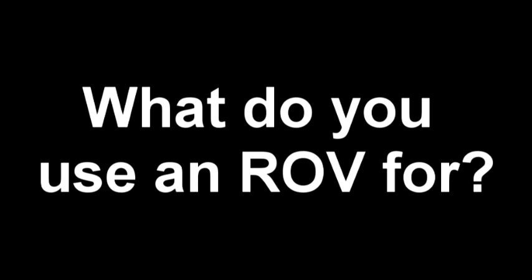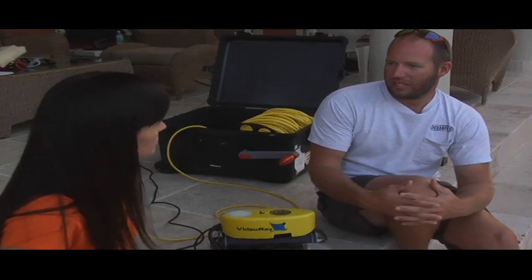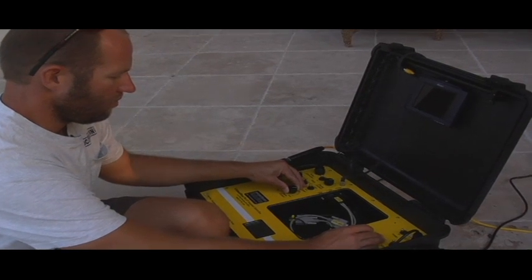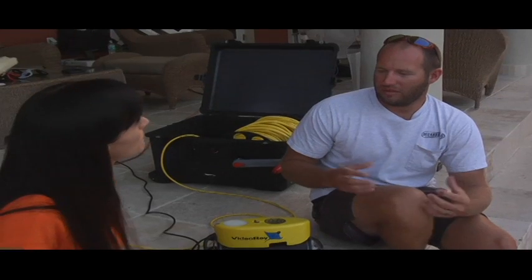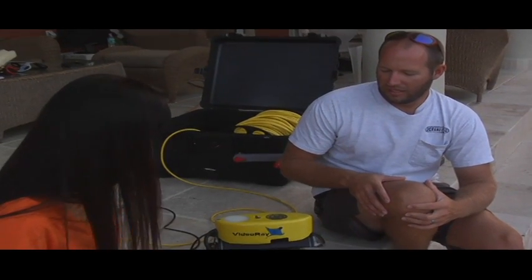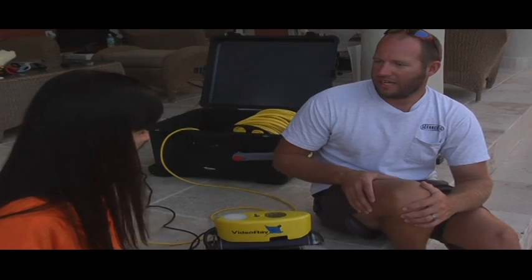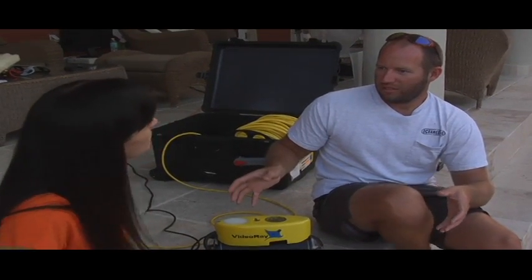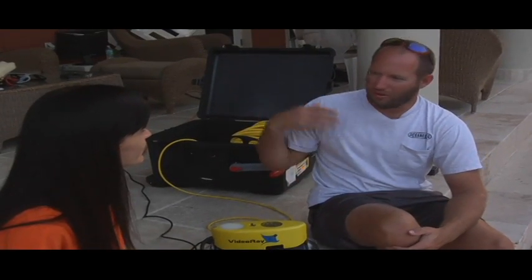What do you guys use this one for at the Aquarius Reef Base? We use an ROV mainly for our education outreach activities. Ours sends a live feed to whoever we want to get in touch with. We have a computer that all of the controls run through and it's hooked up to the internet, and we provide a software-based control that people can drive it around our reef from anywhere in the world.